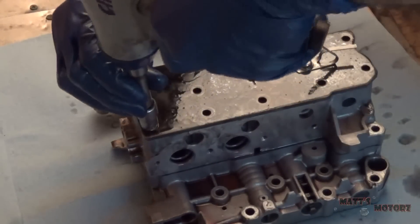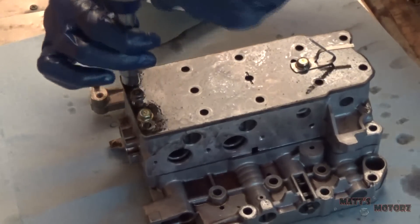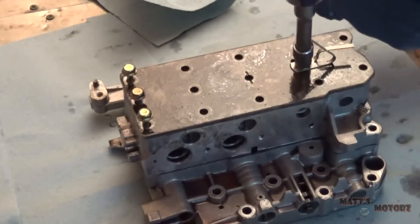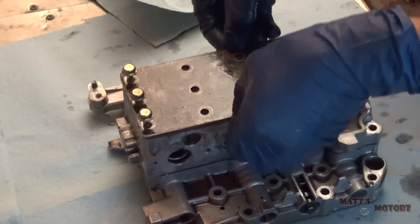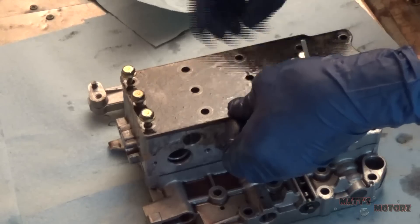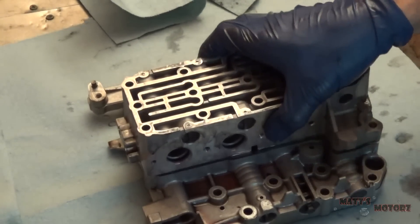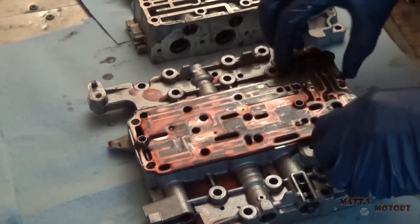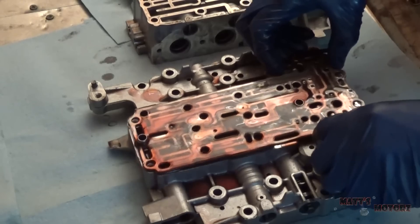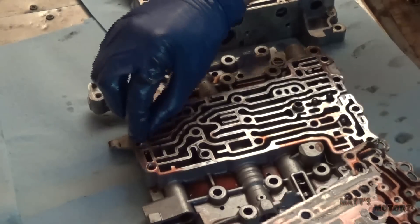I'm going to remove the manual valve — it just comes out like that. Get the cover, which is held in by these tens. With those bolts out, remove this upper part and then remove the plate here. We've got these two spacers.